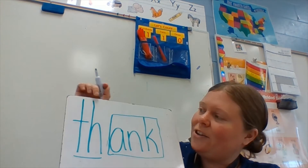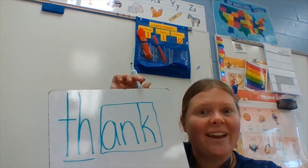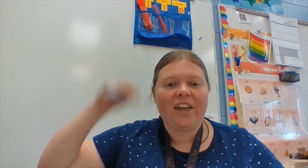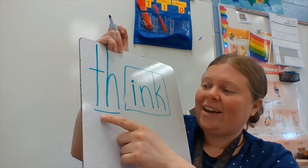I bet you could change one letter and turn it into think. Listen to that word, think. Like, I think you could do it. Th-ink, think. Change one letter. Ready? You should have th-i-n-k. Th-ink, think.